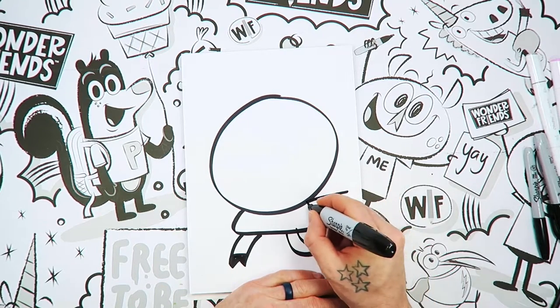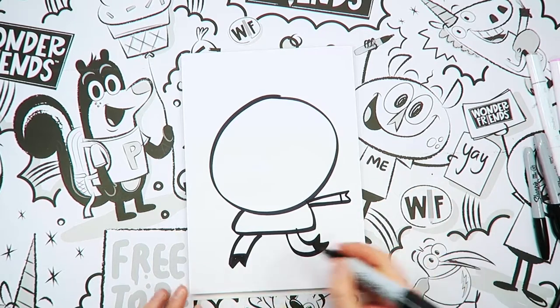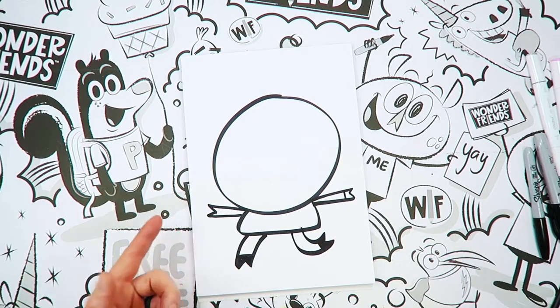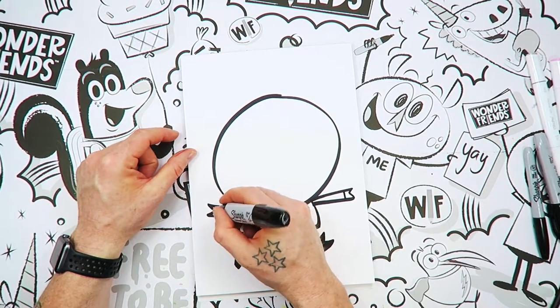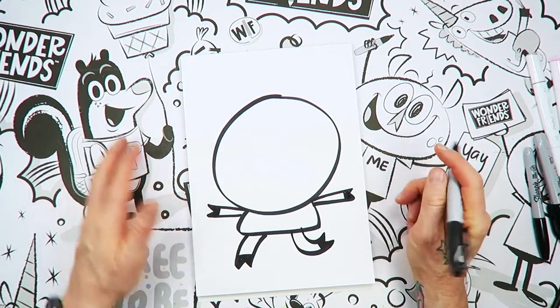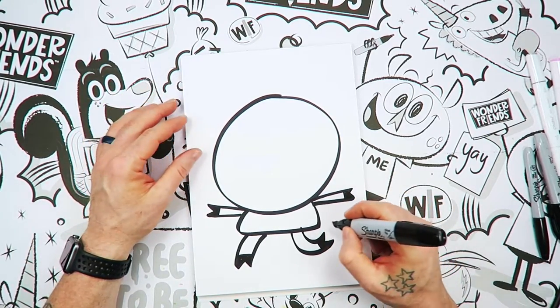And then I'm going to draw one arm out like this with a V at the end of it, and I'm going to put a line. I'm going to draw another arm out like that — two arms. And of course, we got to put the squiggly tail.